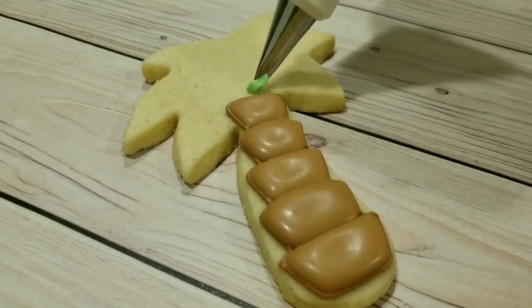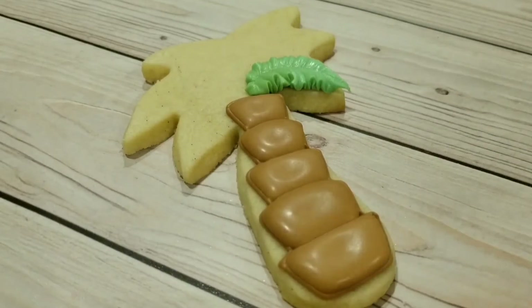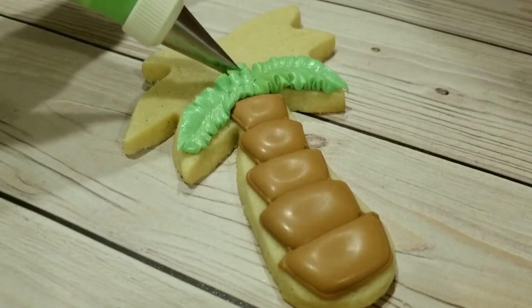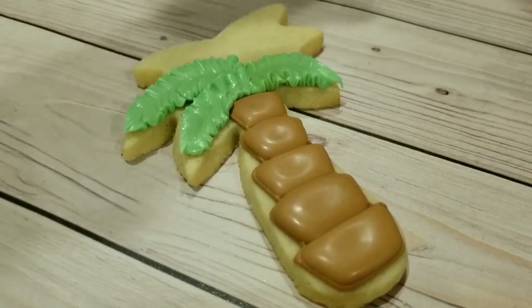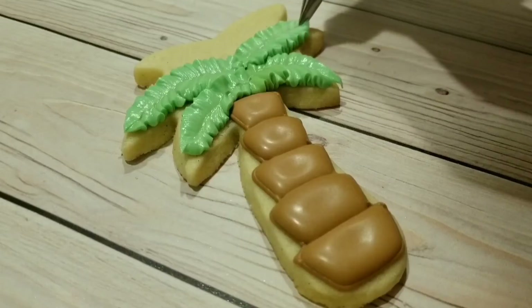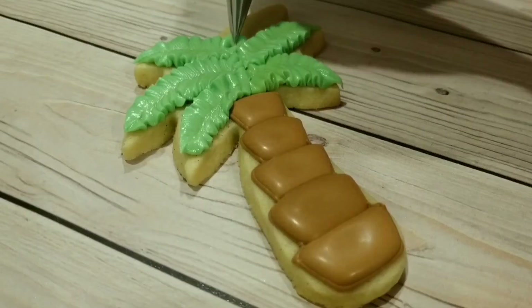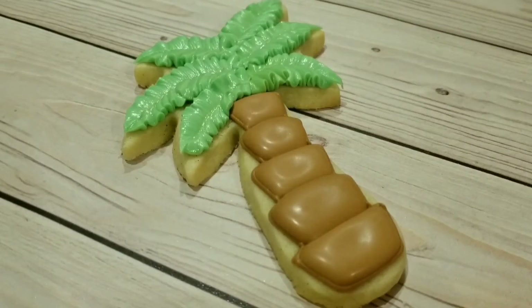Now I'm going to do the greenery of the tree. I'm using a very stiff consistency green royal icing fitted with a 350 tip, which is a leaf tip. You can see I'm using the point of the tip — it's almost dragging along the cookie with the point down. I started at the top of the trunk and go outwards to the outside of the cookie, doing six leaves. As you apply pressure and pull, you can give it a little wiggle and it will give you a nice ruffly leaf. You definitely want to make sure that consistency is nice and stiff so that it holds that ruffly shape.